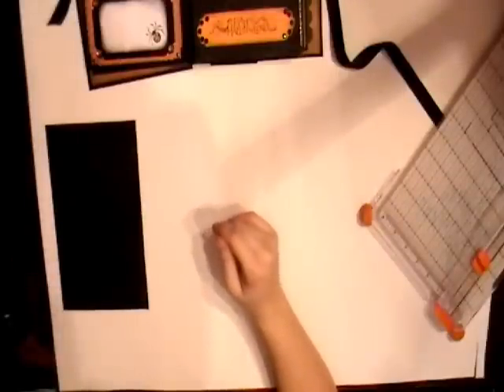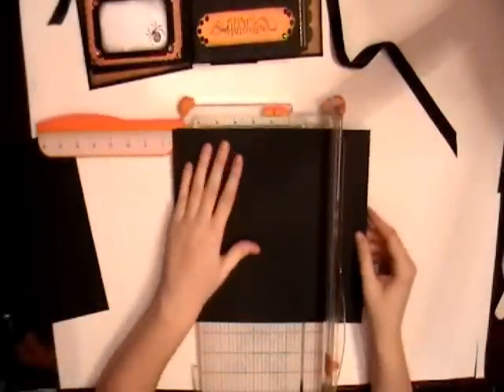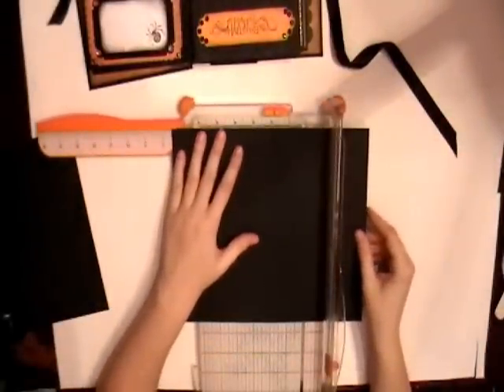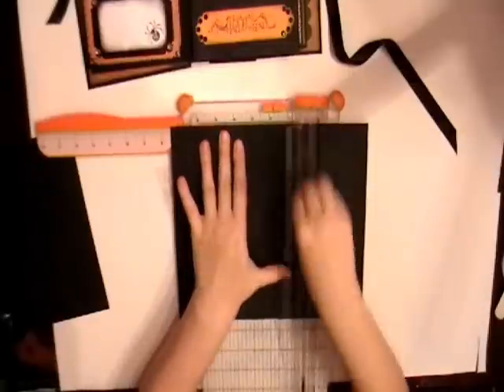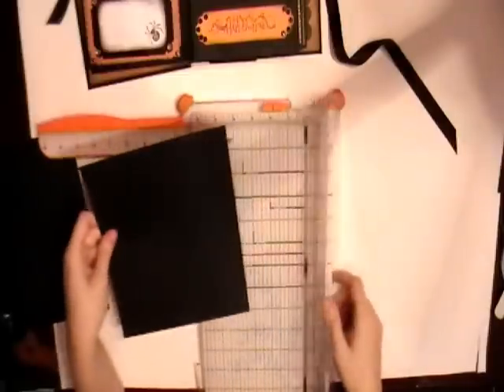For page three, we're going to need two pieces of eight and a half by eleven cardstock. For the first piece, we're going to need to cut it at seven and a half by eight and a half. So we'll cut it at seven and a half. It's already eight and a half going this way, so we don't need to cut it.